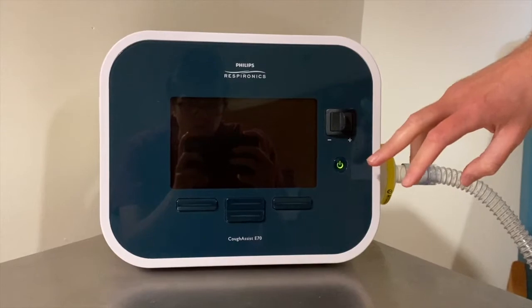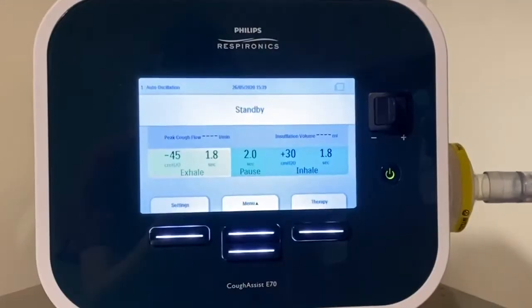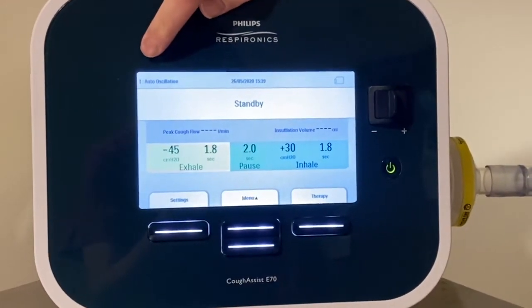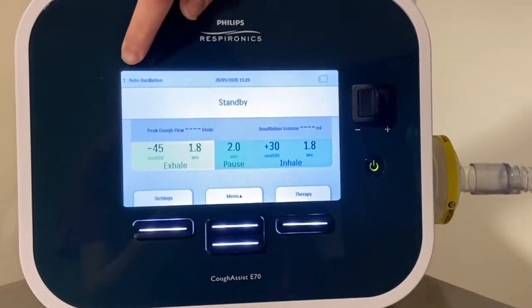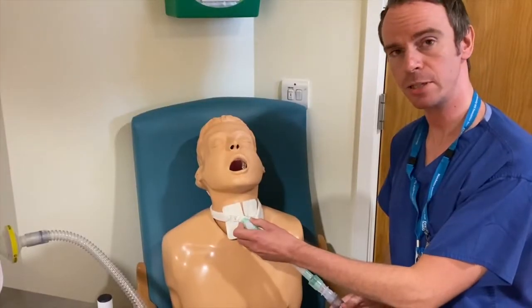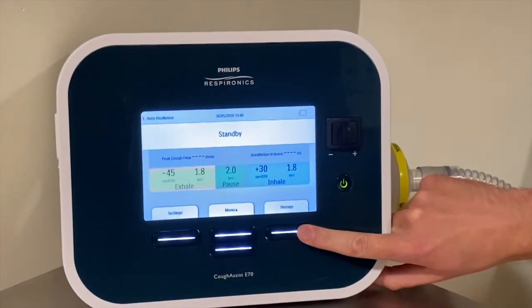We're going to start the Cofasys treatment now. I'm going to switch the device on like so. You see it comes onto that main screen again — it's still in standby mode. It's always important to check that you're in the running mode that you're delivering the treatment for. At the moment I'm wanting to use preset one to deliver my treatment, so I check and it's number one. I then connect it onto the tracheostomy, and now I'm going to press the Therapy button to start treatment.